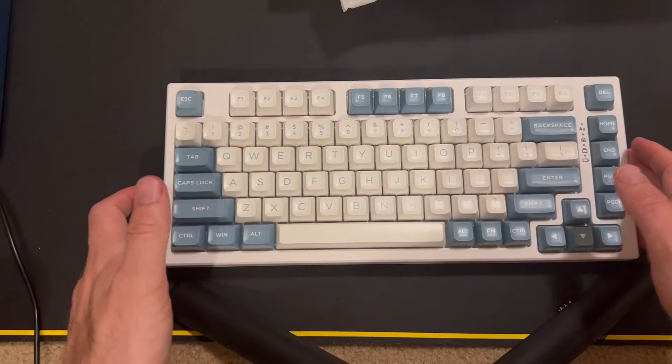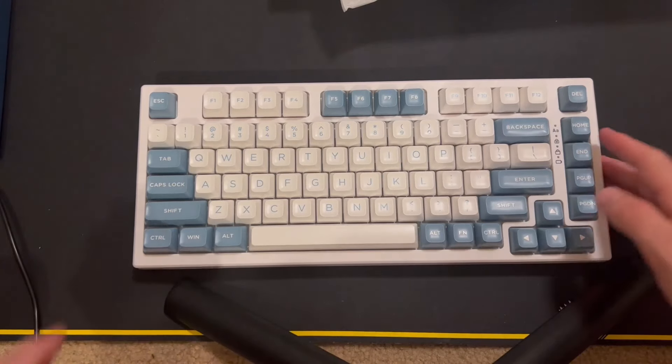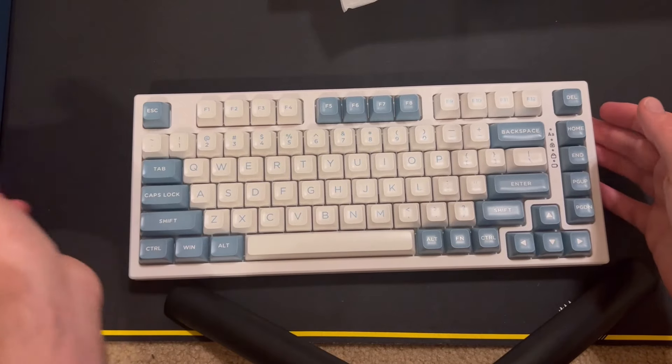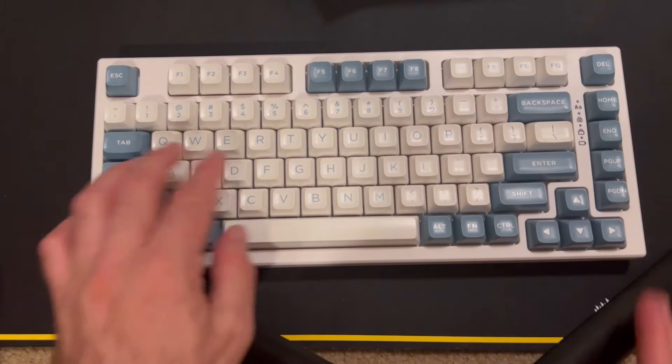I think this sounds very nice — it has a nice funky sound to it, which is very pleasant. Mine has the budgerigar switches in it — I have no idea how to pronounce that. I do need to refresh my memory as to what kind of switch that is.